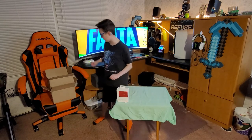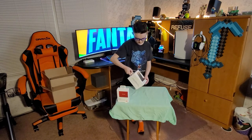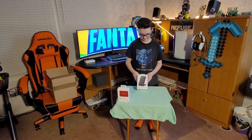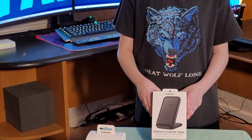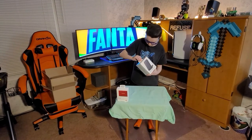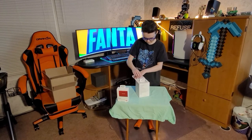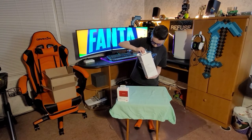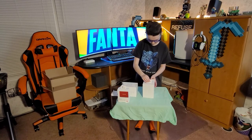Number 2, I got a wireless phone charging stand. Here it is. Now I am going to take it out of the box. Here it is.